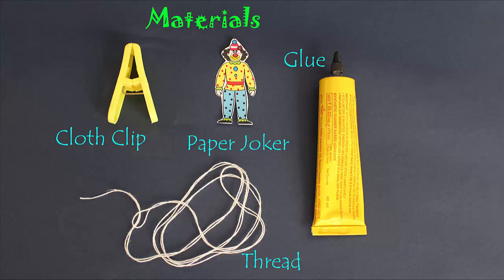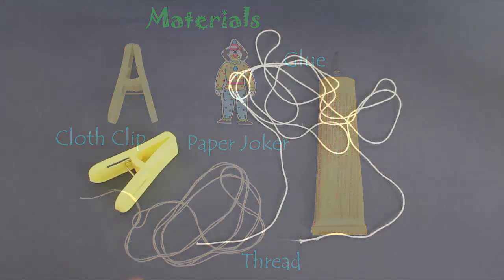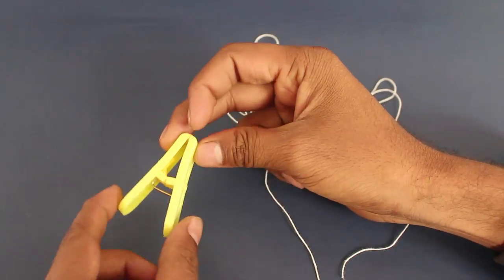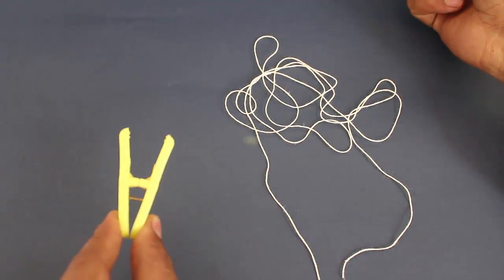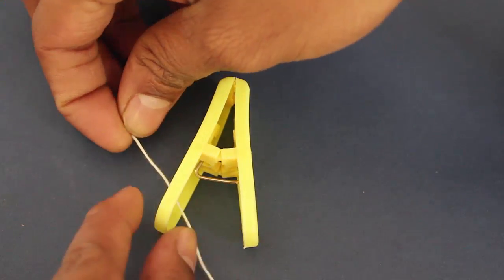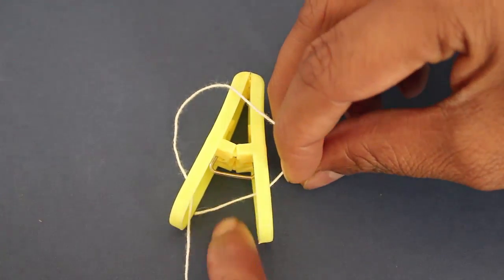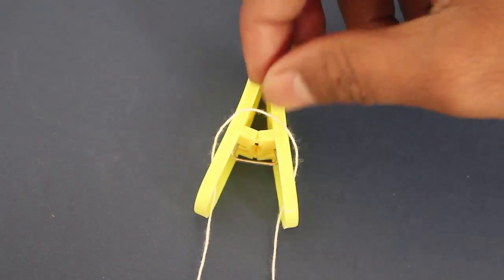To make this you will require a plastic clothes clip, card sheet joker, glue, and 2 meters of thread. Weave the thread in the slits of the clothes clip as shown, and then tie a knot at the two ends. The toy is as simple as that.